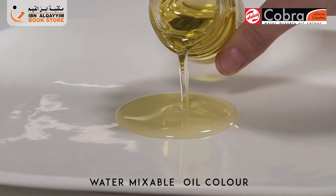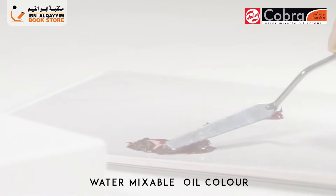Traditional oil paint is a mix of pigment and oil. Since Cobra is a pure oil paint, it has the same qualities as traditional oil.